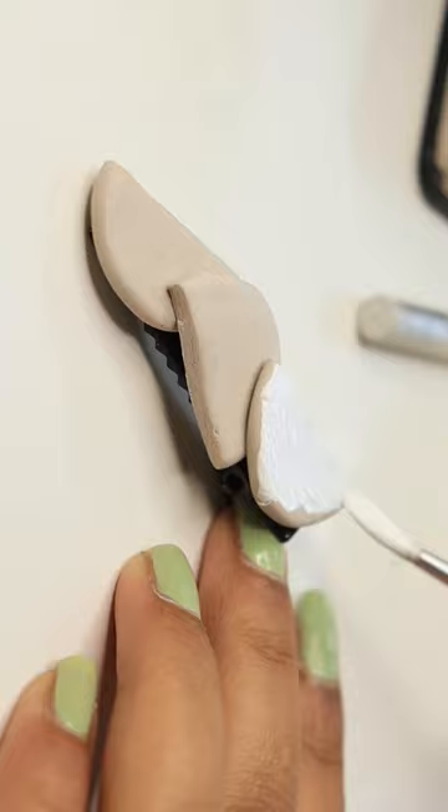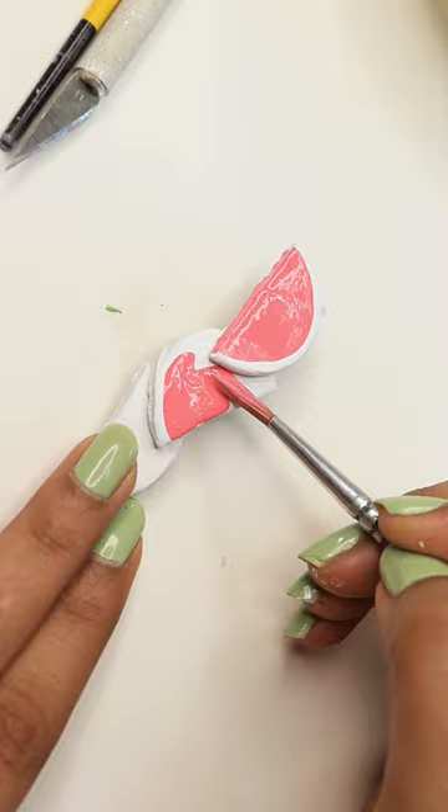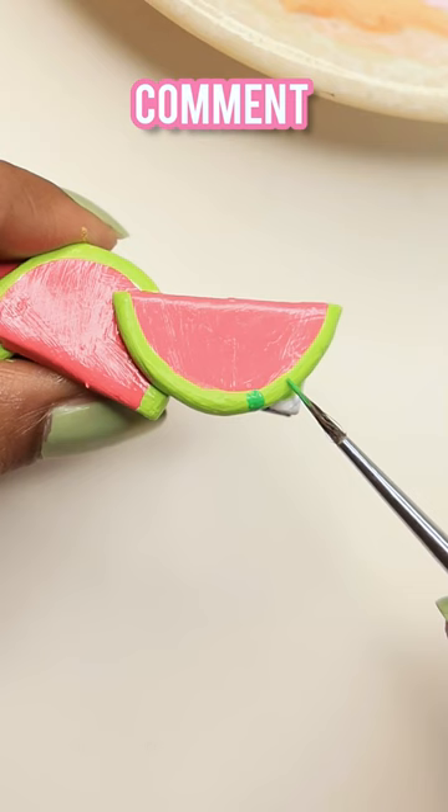After drying it, we will color it. I will make watermelons here, so please comment on this video. Here I will complete the details.